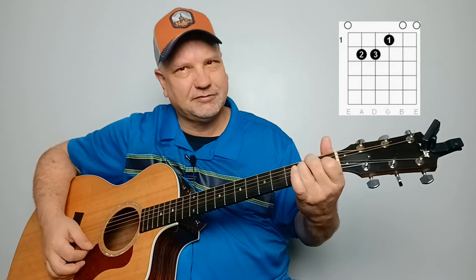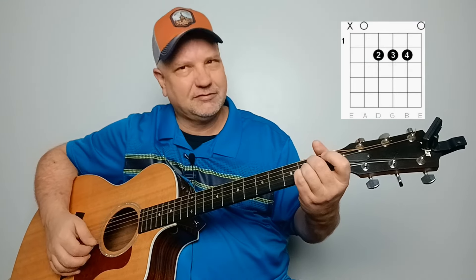Now the first open note we play on that low E string is going to start the song. The chords we're going to have in the song are an E chord, an A chord, and a B7 chord.